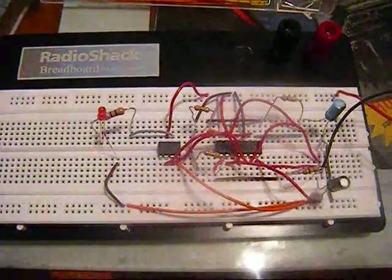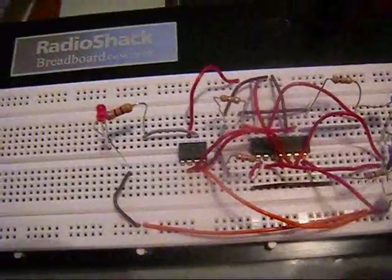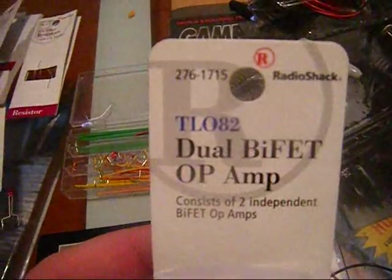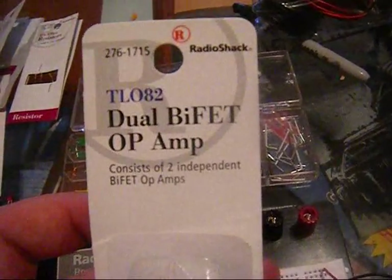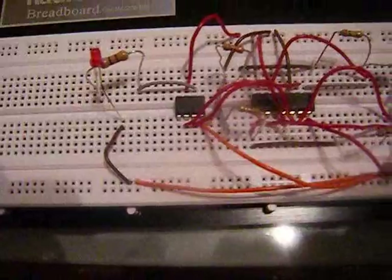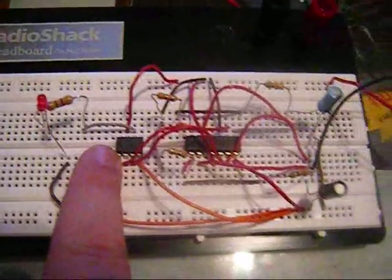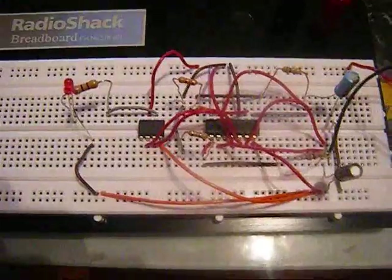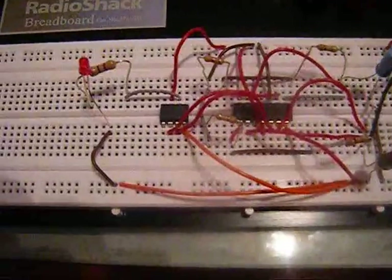I've now integrated the 556 IC timer with the previous setup into the op amp. Initially I used the TL082 op amp — it's basically the same thing as a 741, just with two independent amps. I was getting unexpected results, so I actually salvaged this 741 op amp from a previous experiment to see if maybe there's some lack of understanding about the dual amp. But I'm getting the same result.